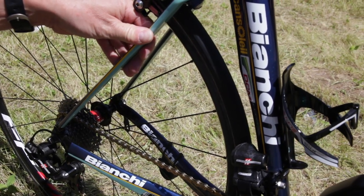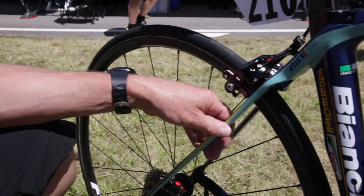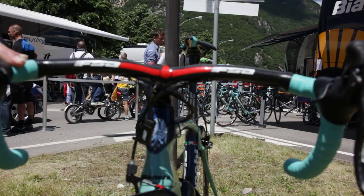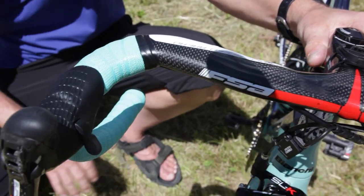We've seen huge improvements in the frames for this year, and every rider is really, really happy. The motor works good. This one — we get the new model soon, but this is the old version of the plasma. The new one will have integrated EPS system; right now it's on the outside.